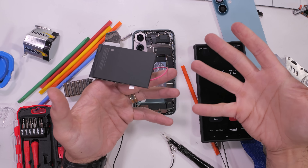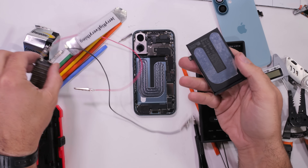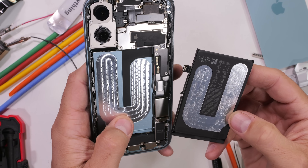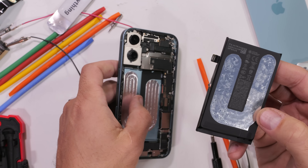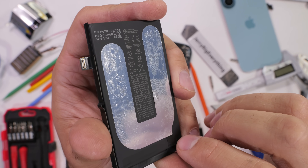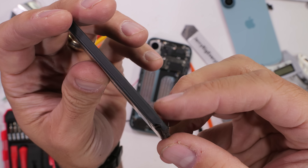This might very well be the coolest thing Apple has ever done. No prying, no crying, no solvents — the battery is just out. All 3,561 milliamp hours of it. The silvery adhesive under the battery still has some sticky residue, but now that tackiness level just feels like a piece of scotch tape instead of something that could hold an elephant to the ceiling.